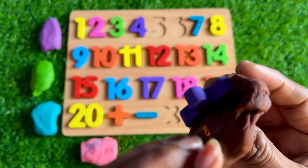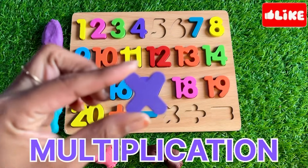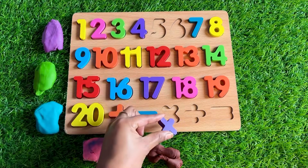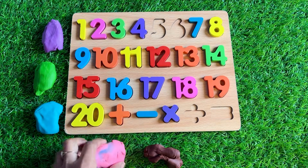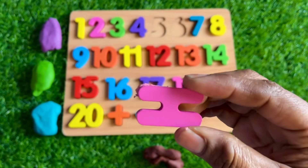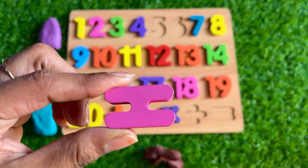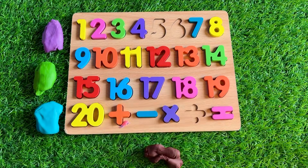Let's see which number is hiding inside this brown Play-Doh. We got a sign of multiplication! Where should we put it? Next is pink Play-Doh — we got another sign, it's a sign of equal! Where should we put it? Right here — nice!